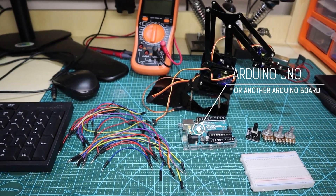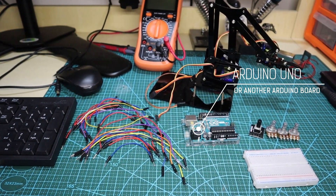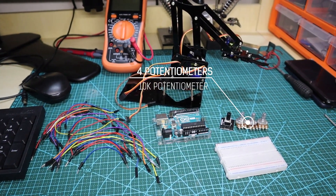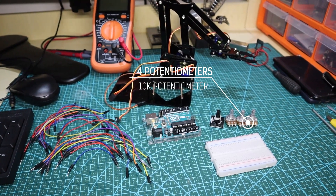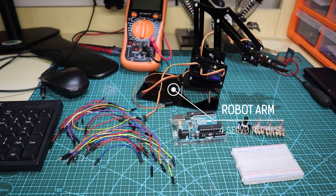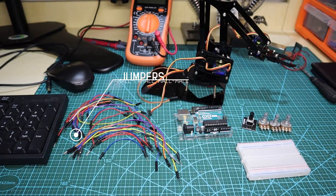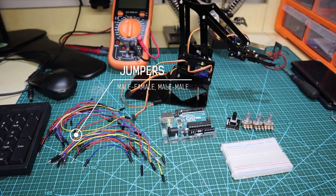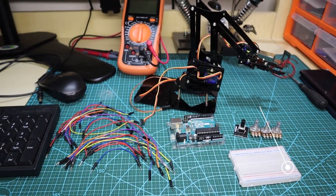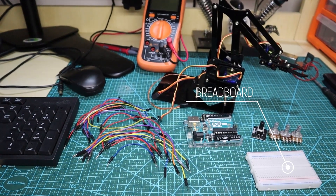For this project we are going to use an Arduino board — I'll be using Arduino Uno — four potentiometers, the robot arm, some jumpers, and one breadboard. I'll be using a mini breadboard.